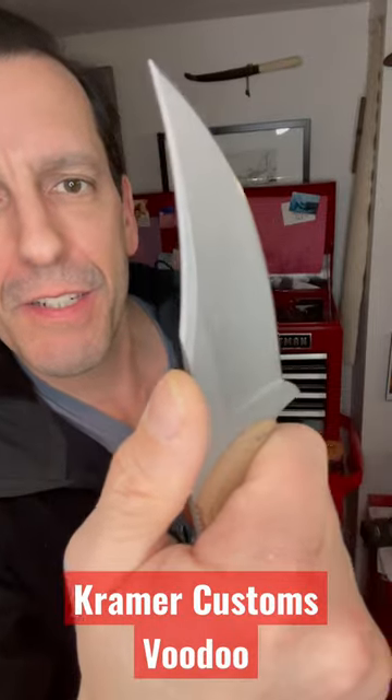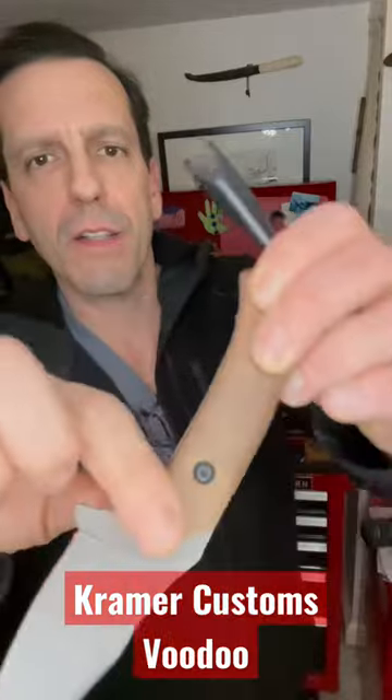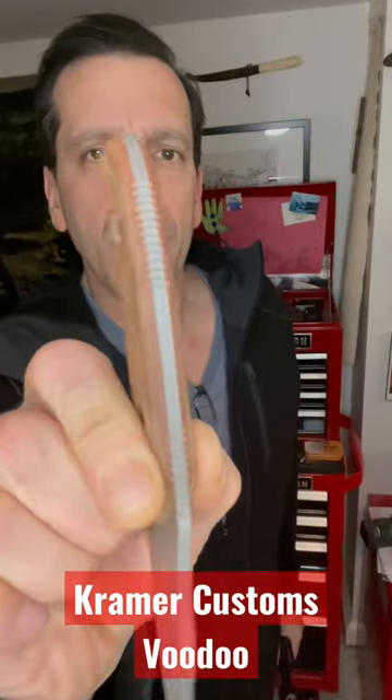I had him double edge this. It's deeply hollow ground 154CM blade steel with a very thin micarta handle.